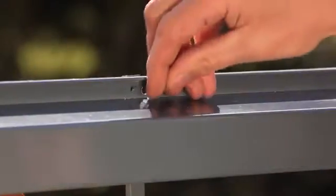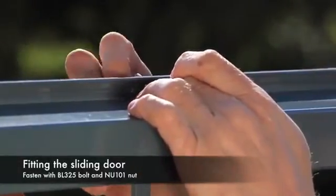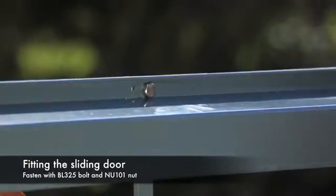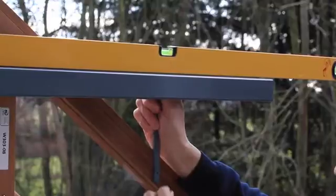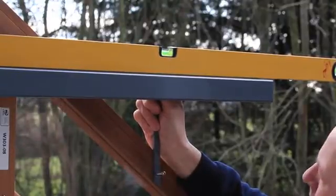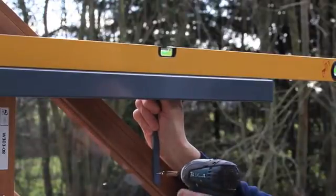Place the bracket at the rear of the door runner. Fix in position with the M6 nut and bolt BL325 and NU101. Use a spirit level on the door runner to ensure it is level. With the angle on the bracket running in line with the roof pitch, fix into position using screw type SC125.